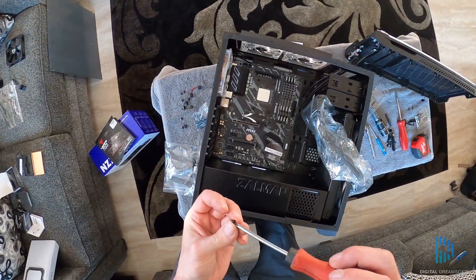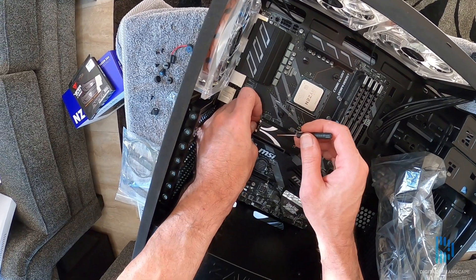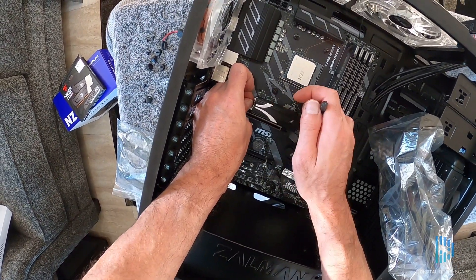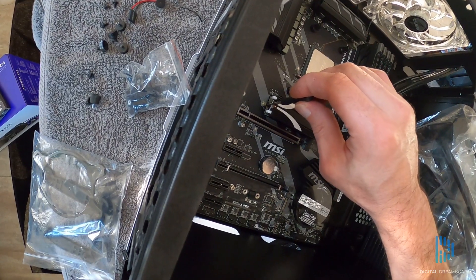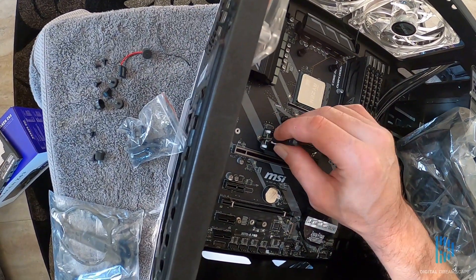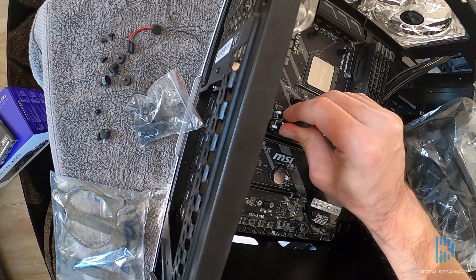I was testing to see if the screwdriver was magnetic — the one that came with the drive is not, which makes it harder getting that little tiny screw in there. Once we get it in, we're going to go ahead and screw it down. I just wanted to make sure it was aligned properly before I tightened it, and it was, so I went ahead and snugged it down. And that is all — it is installed.